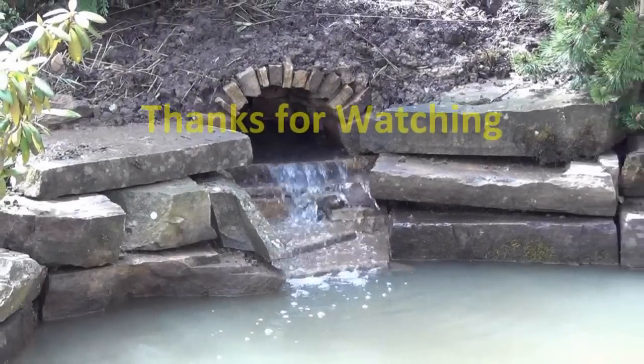Well, that's it — job's finished. If you've liked what you've seen, click the thumbs up button, and if you're not already a subscriber, subscribe for more. Thanks for watching.